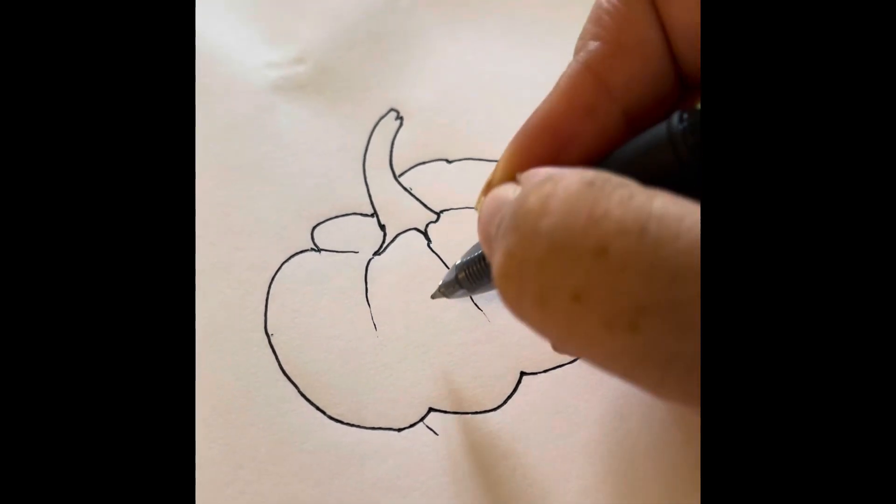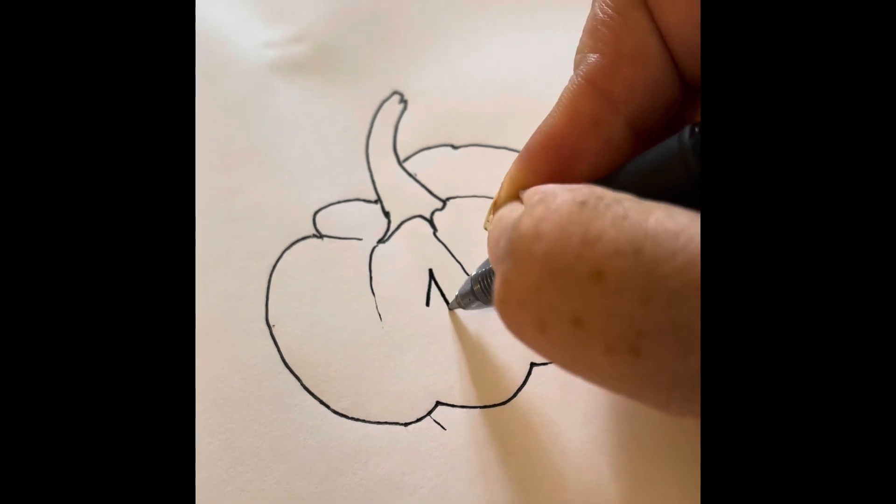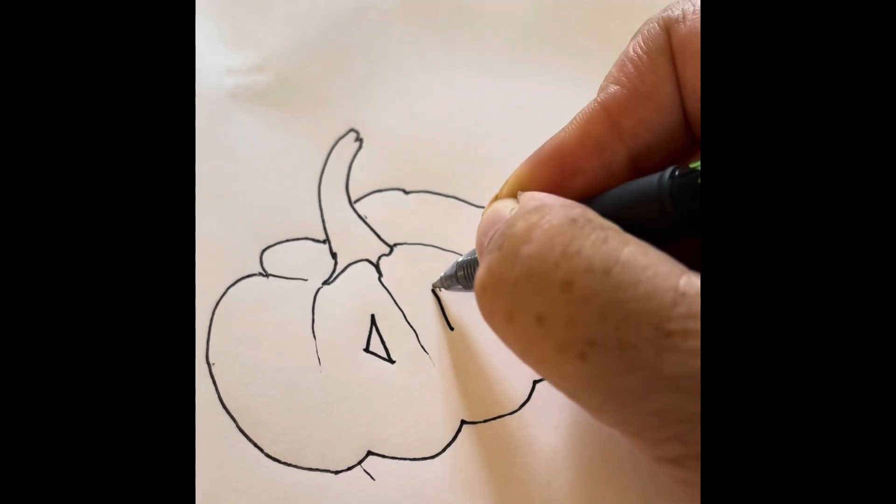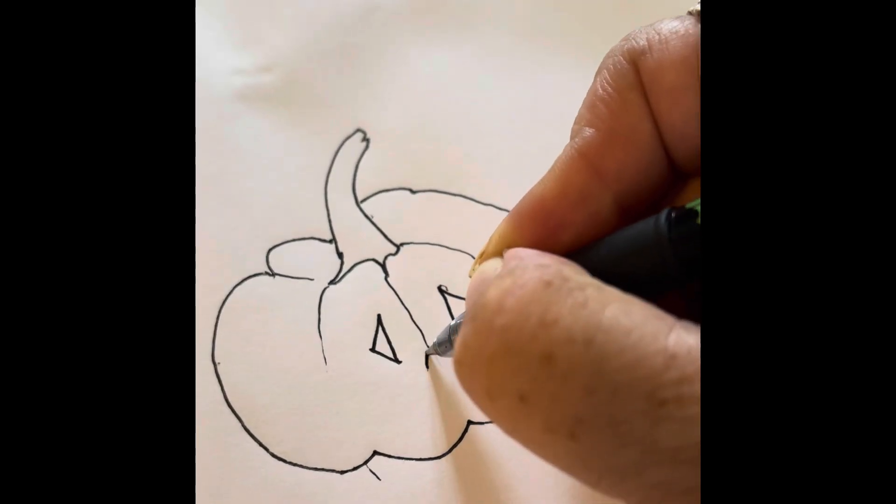Take the pressure off the pen as you come down the edge of the ridges for the bumps, and it will look a little more three dimensional.